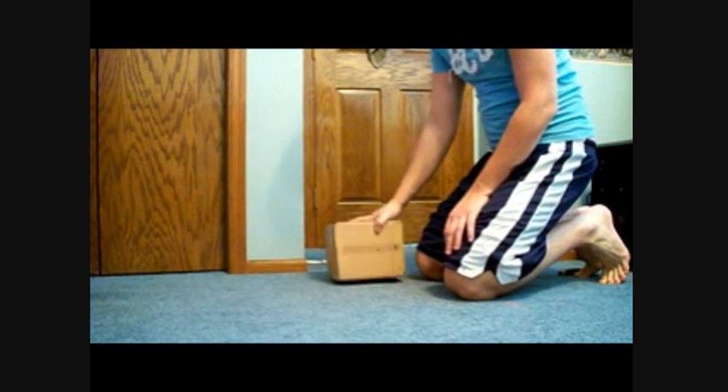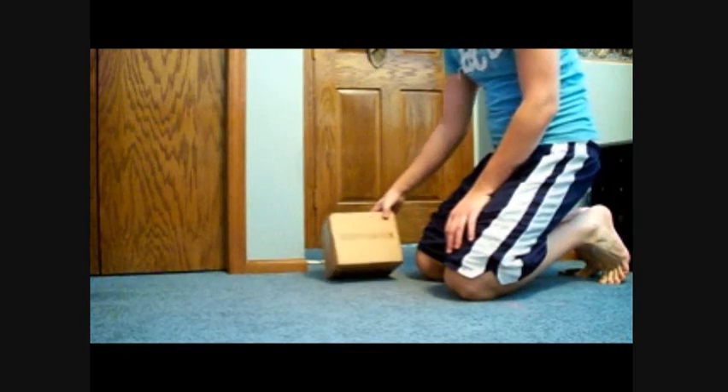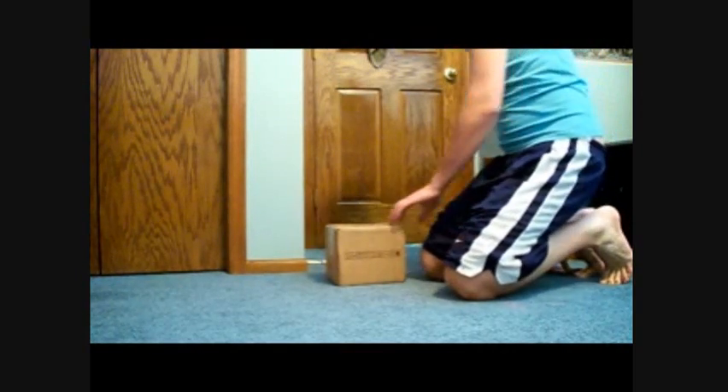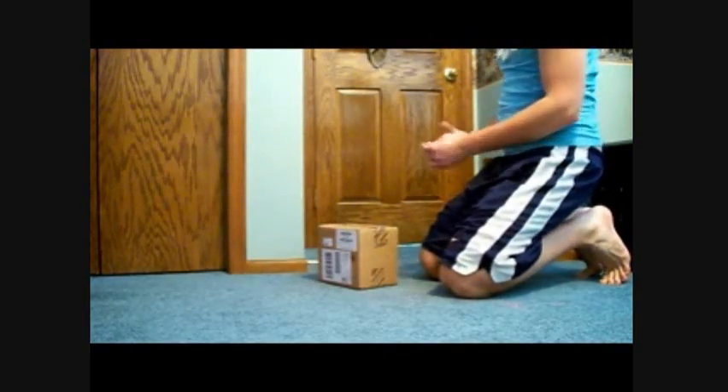So without wasting any more of your time, let's get to the unboxing. Now I got this refurbished from eBay, so it may not be in the original packaging, but I did get it for cheap — only $60 for 320GB, so it's a good deal. Let's see what we got in here.